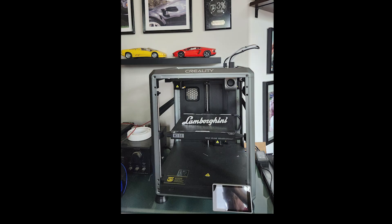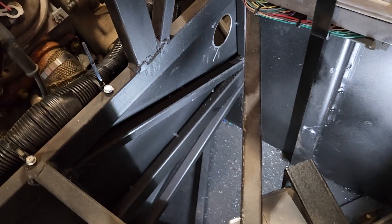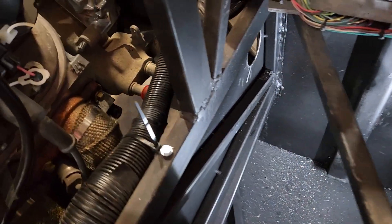My son Chad got me a 3D printer for Father's Day and I will see about making some attachments to route the cables. Beginning work on the radiator plumbing.